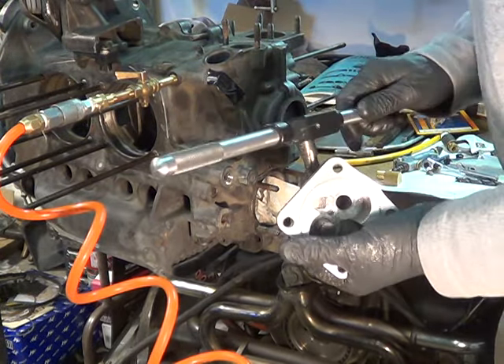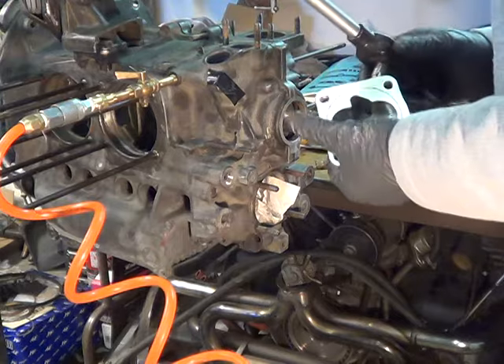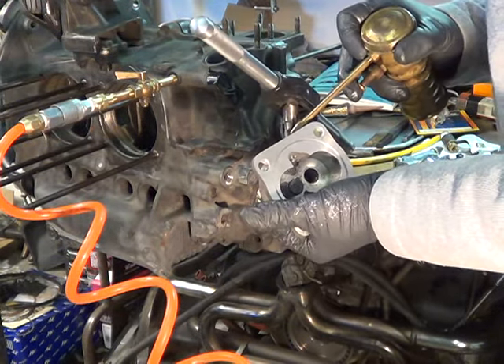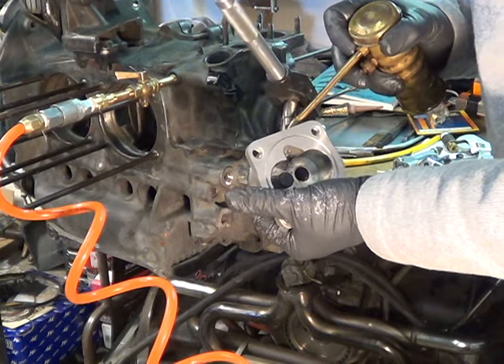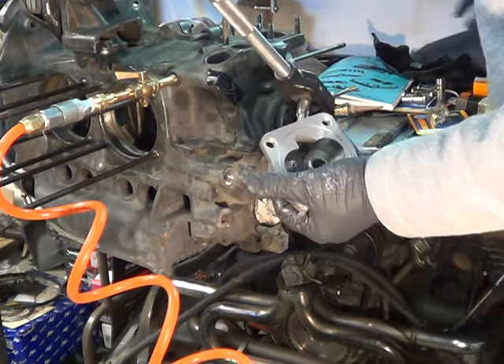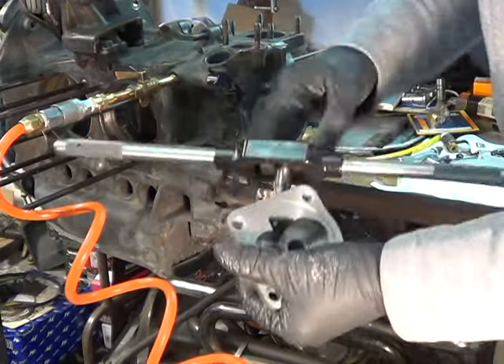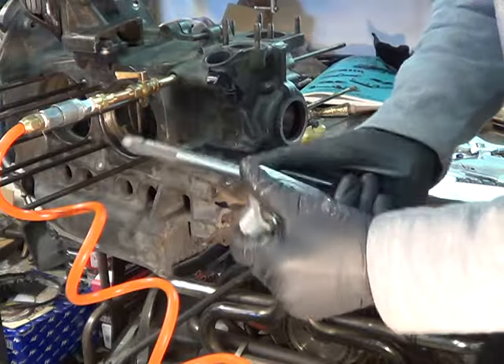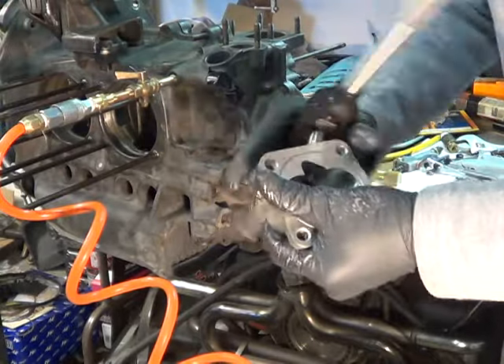Got it comfortably started. I'm just going to put a soda oil on this. It does make a real pretty thread, but what you're trying to do is block it. It's not like this is going to hold any weight. And that plug, I guarantee you, is not coming out of there.